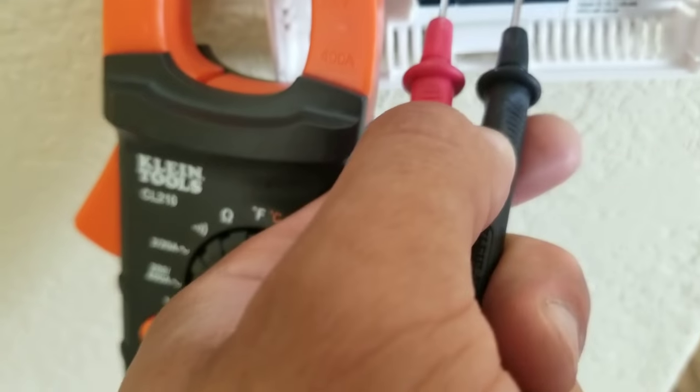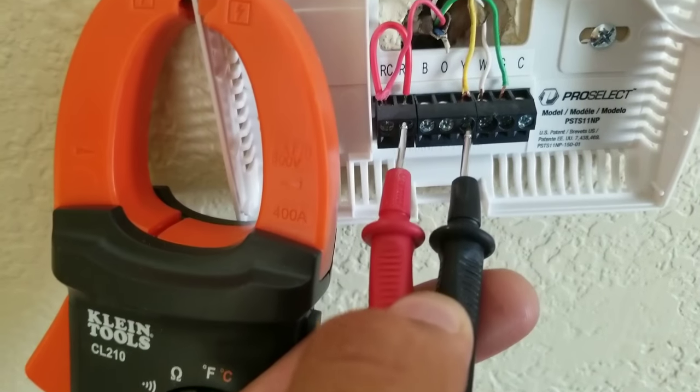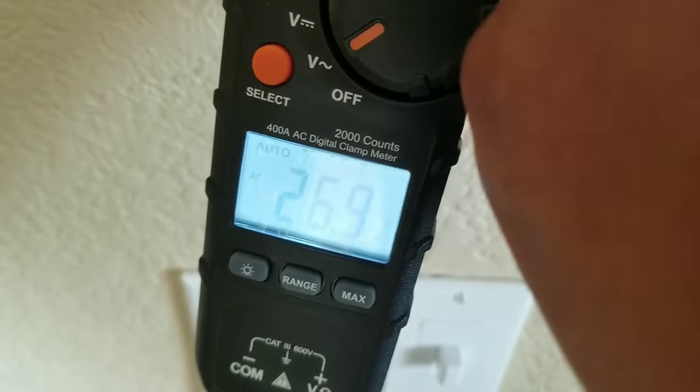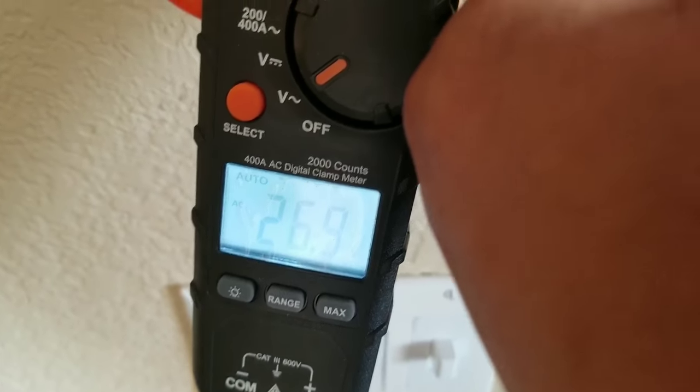Now we're going to check the voltage coming to our AC or our condensing unit. When we touch our terminals, we get 26.9 volts as well.